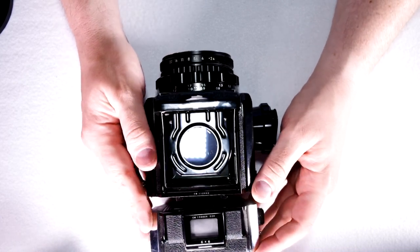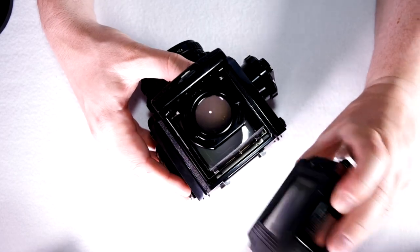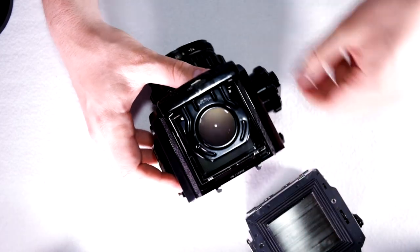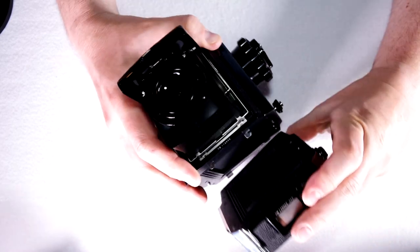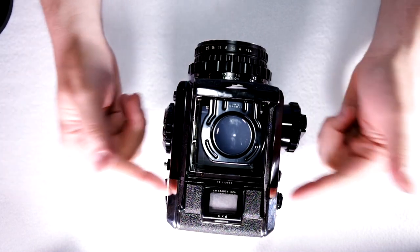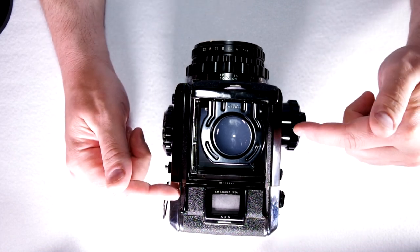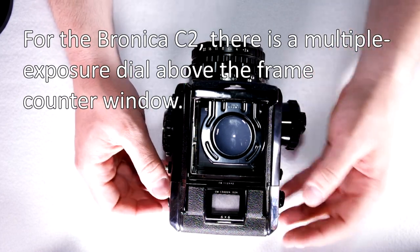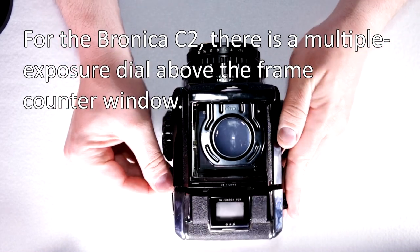Take your first photo. Then take the film back off — you have to have the dark slide cover in when you do. Now advance your shutter, put the film back on, take the dark slide out, and take your second exposure. Double exposures are very easy with this camera because the film advance is not linked to the shutter arming when the film back is removed. If the film back is on, there's no override — you'll be advancing it whenever you arm the shutter.